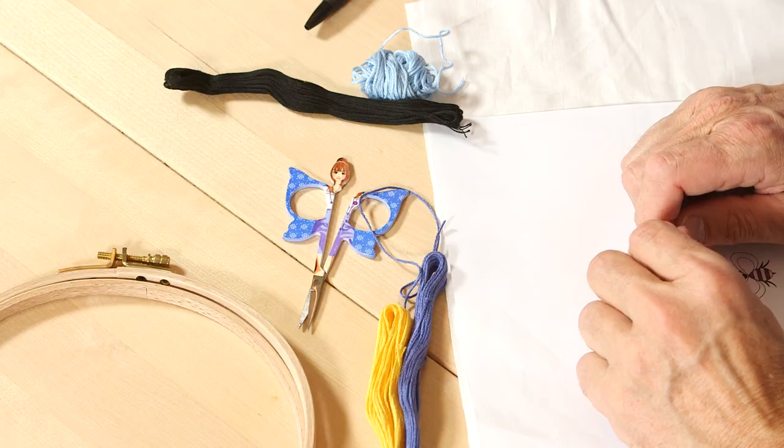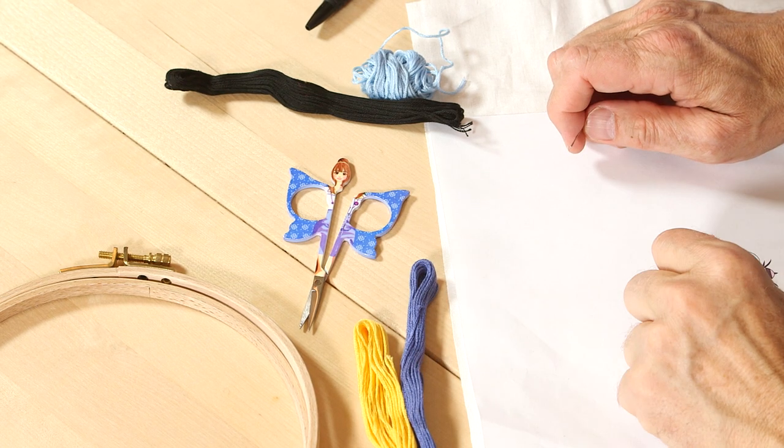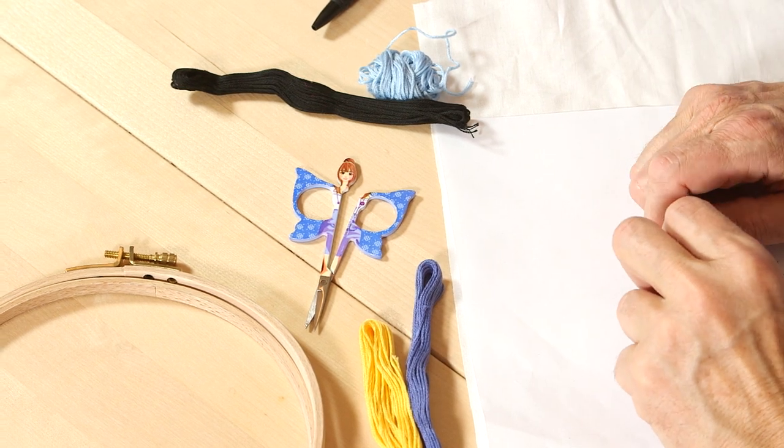Today we're going to be doing a little bumblebee that is part of the Anchor collection, and we're going to be embroidering this from beginning to end while we talk about whatever. To do this embroidery, what you'll need is the Anchor yarn — the stranded cotton, which comes in six strands.